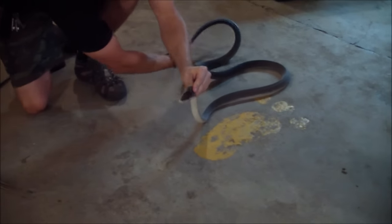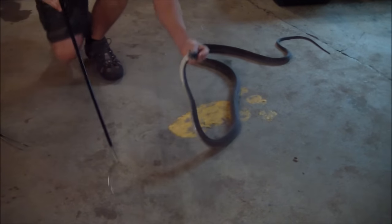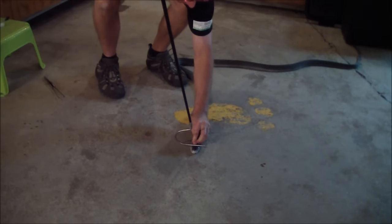We just want to free up his body there. You don't ever want a black mamba wrapped around you in any way, because once you let go of it, he could easily come back at you.